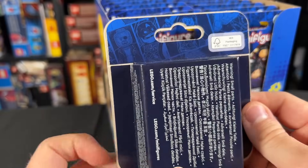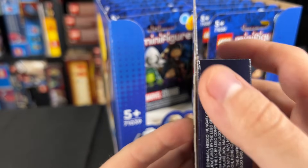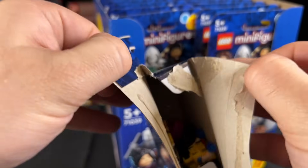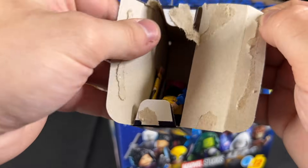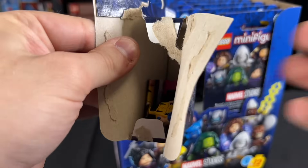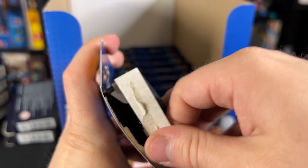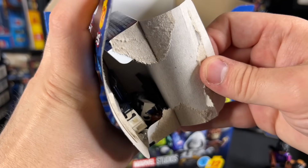This is the first CMF series to come in boxes — well, technically Vidiyo did, but the first CMF anybody cares about. As you can see, you can rip it open from the side here and there's all your pieces on the inside, so there's no way to feel for it. But we can weigh them, and I'll certainly do that in a future video, so stay tuned for that and let's get into the review.